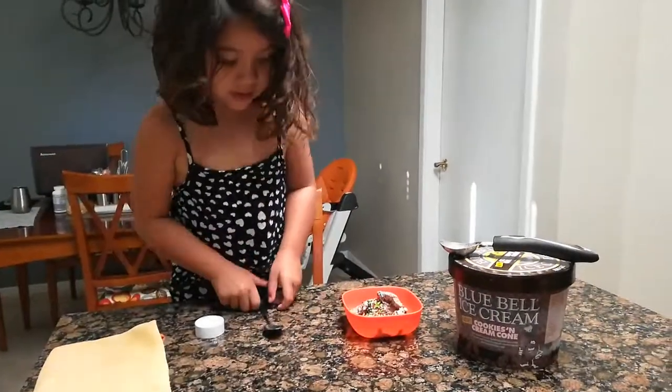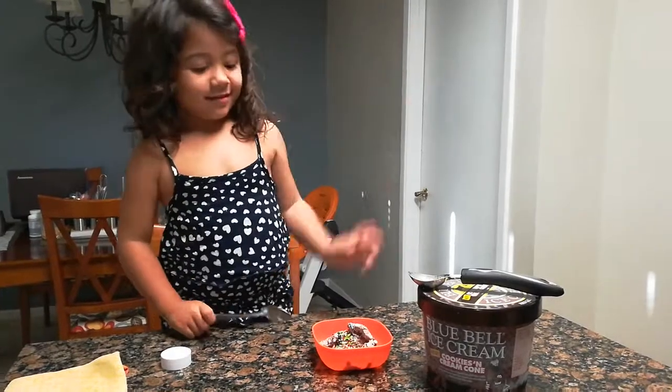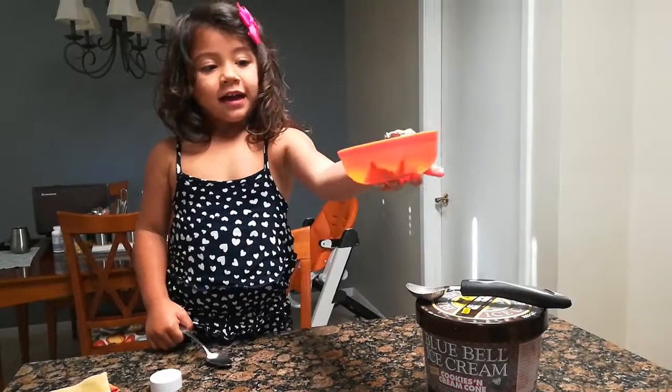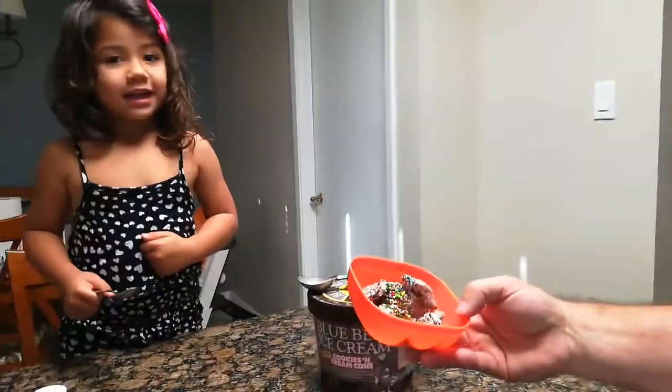Oh, hello, Daddy. Oh, hi. What are you doing? Mommy came. We have an ice cream sundae. Is this for me? No, that's for me. Oh, wow.